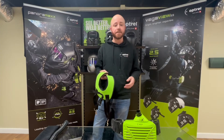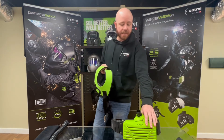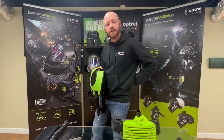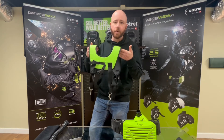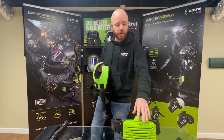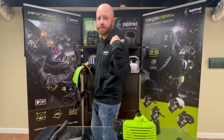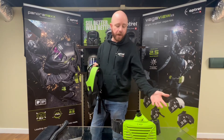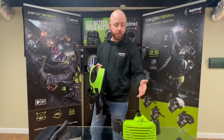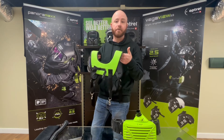Another popular accessory for the E3000X is our shoulder harness. Although the E3000X can be worn as-is around your waistline, some people prefer to add the shoulder harness. What it does is take some of the weight from the unit off your lower back and spread it more evenly across your shoulders. The unit itself is already pretty lightweight at just over three pounds, but if you really don't want to feel any weight around your lower back, the shoulder harness is a great option.